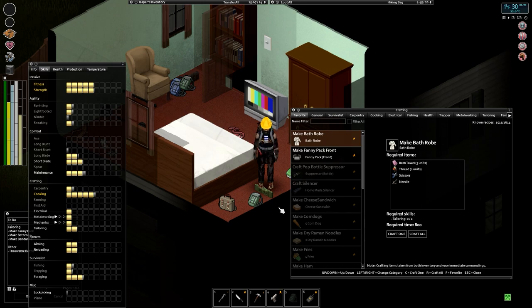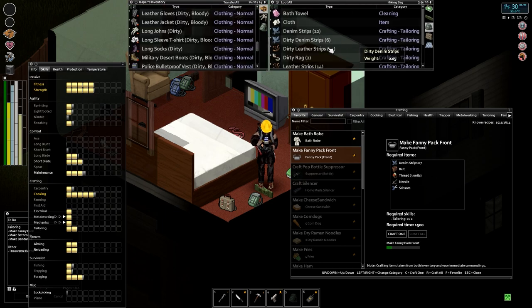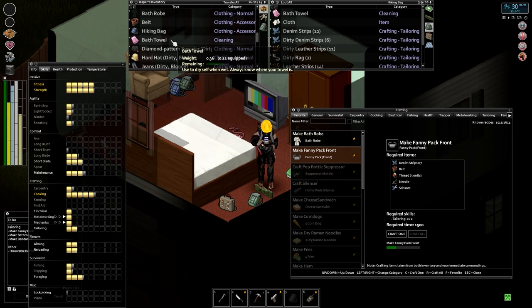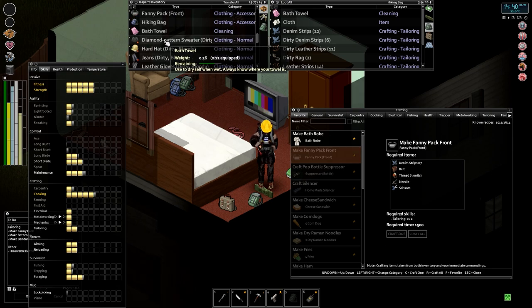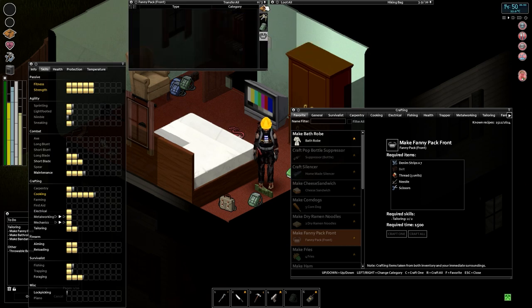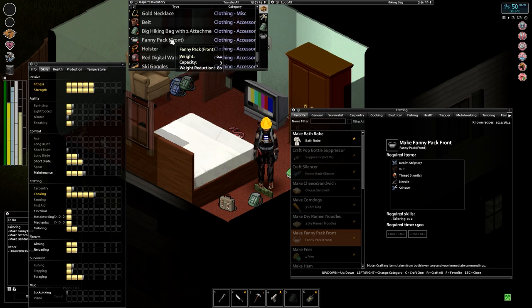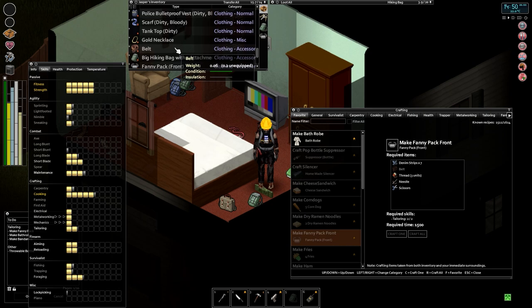We are getting tired and hungry, so we might have to look at getting some food. There we go, up to 37. Let's make ourselves a fanny pack using some denim strips, a belt, and some thread. I might have to tweak that bathrobe recipe — I think Slender was attempting to use three bath towels, not just three units of a bath towel. Both of these recipes are from Slender's Lone Wanderers mod. Got ourselves a fanny pack — we're going to go ahead and wear that on the front. Three unit capacity, and we do have a fanny pack mod which should give better weight reduction — 80% weight reduction.